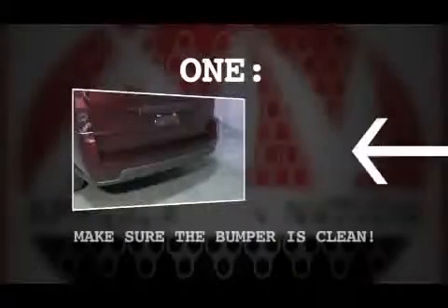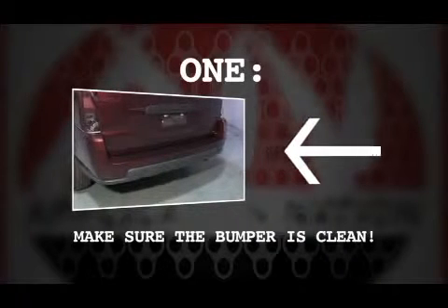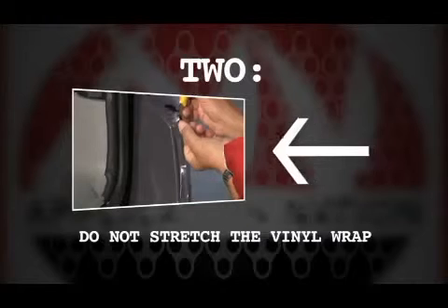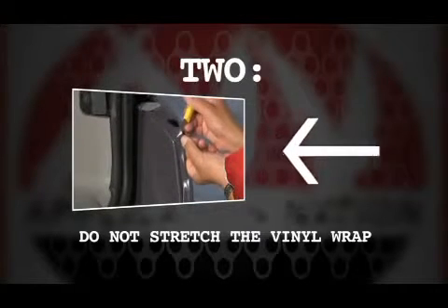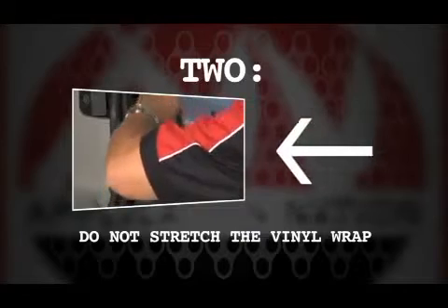For our wrap, we've already completed the rear section of the vehicle, but let me point out a few things on the tail. One, make sure the bottom bumper is clean — can't stress that enough as a potential trouble spot for vinyl lifting. Two, don't try to stretch the material into a 90 degree curve, like here on the bumper. You'll find these complex areas all over the wrap, even behind the door handle sometimes.